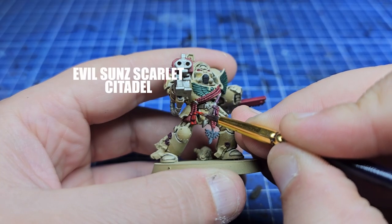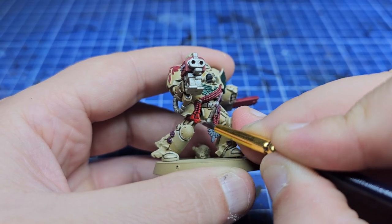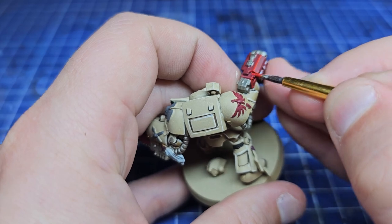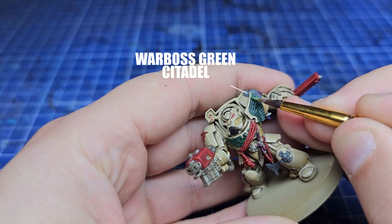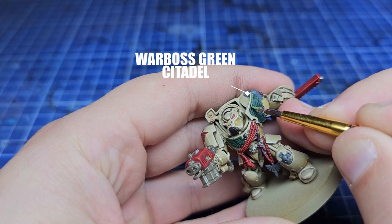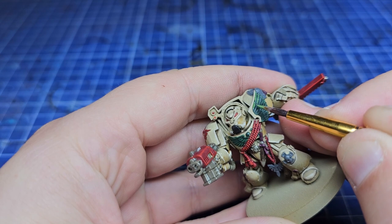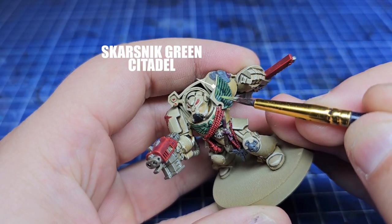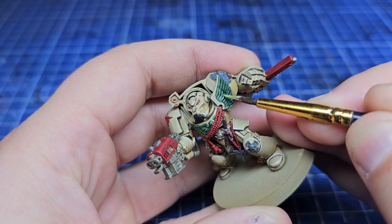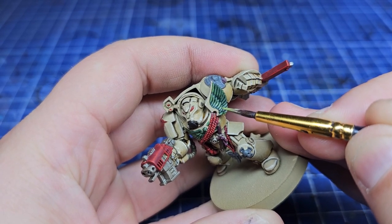Now using Evil Sun Scarlet to highlight all the red areas — it's worth noting you don't have to edge highlight anything and you don't have to follow this guide to the letter. If this just gives you an idea of the colours to use while you paint in your own style, then that's perfect; the video has achieved what it set out to do. We're now doing all the green areas using Warboss Green and then Scarlet Green in gradually smaller edge highlights, which creates a really nice crisp colour on the chest and all those wing motifs.